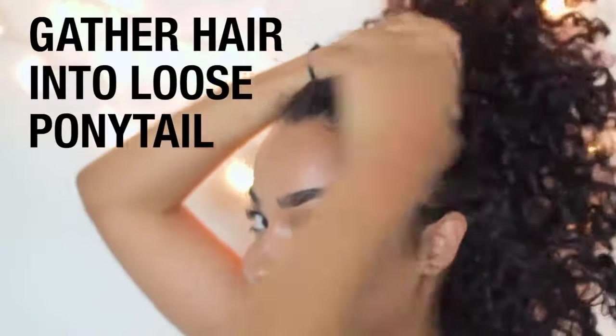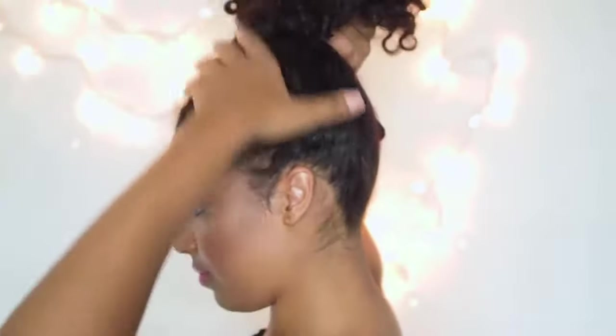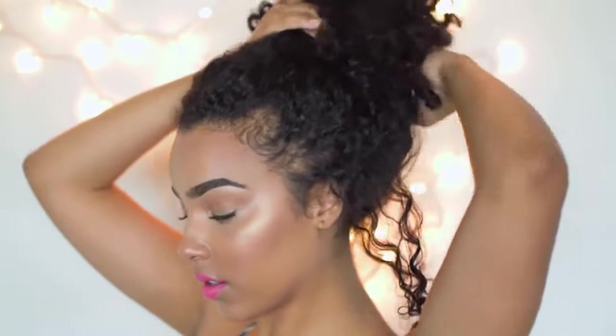So now we're ready to create our look. I'm gonna first start out by pulling all of my hair up into a very, very loose ponytail. I'm gonna start pulling different pieces of my hair out, just really searching for curls that I can manipulate and kind of frame my face with.